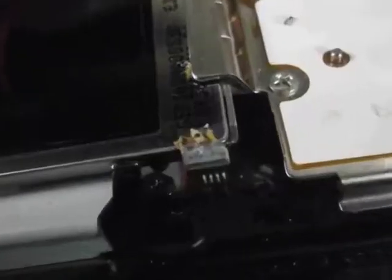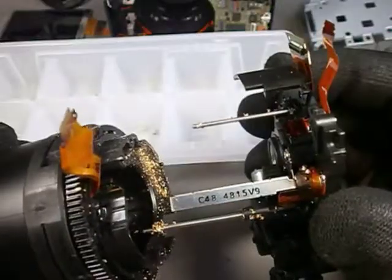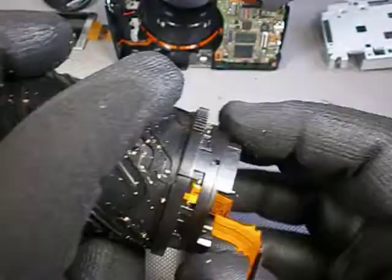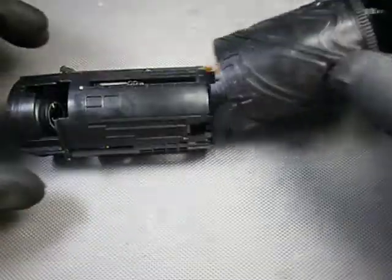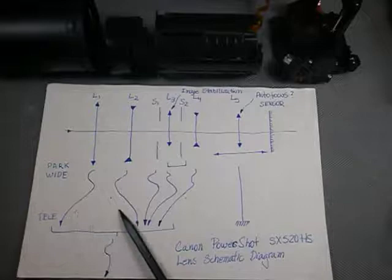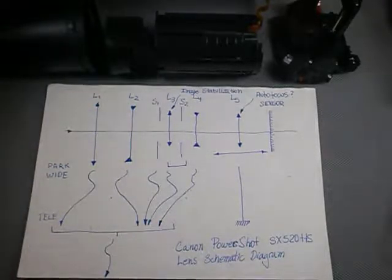In the last episode of our battle against the Empire of the Ants, we had to take apart the lens assembly of a Canon PowerShot SX520HS. After much head-scratching, I think we can try to show how to reassemble the afocal part of the lens — that is, the first four lens elements driven by the barrel cam.